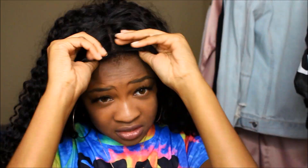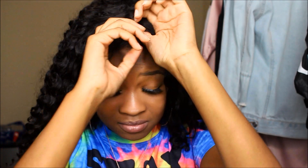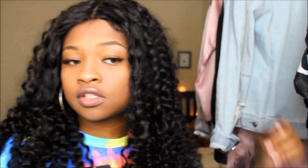I did have to make baby hairs and plug out the part a little bit, but that was pretty much it. This is just what it looks like — it's like second-day curls, wild everything.